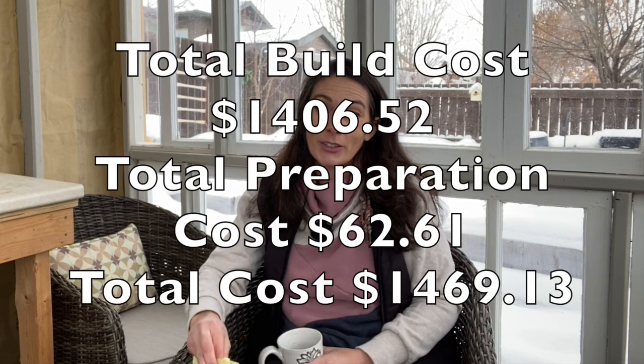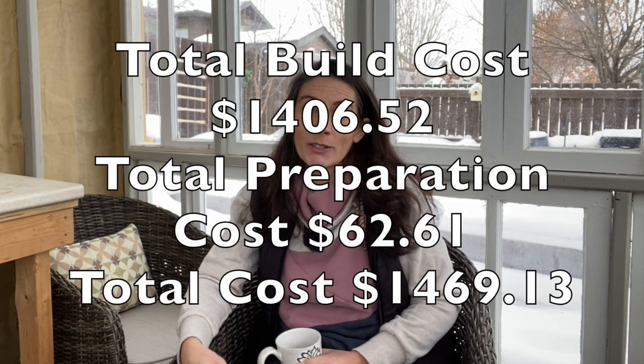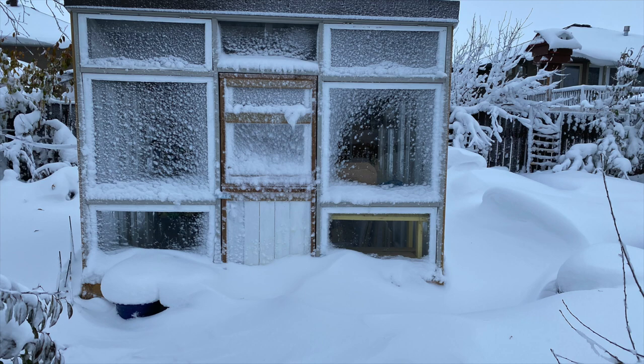I bought the wood on September 22nd and on October 20th I had the door hung and the whole greenhouse closed in. About one month from getting the wood to having a fully closed-in structure. And luckily I did, because three days later we had our first blizzard of the season.